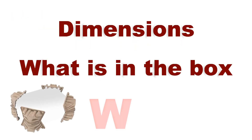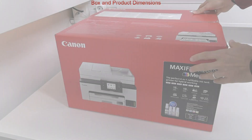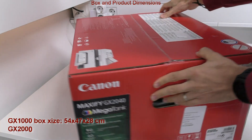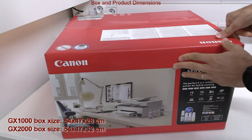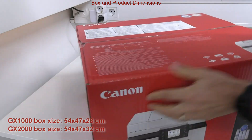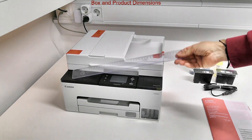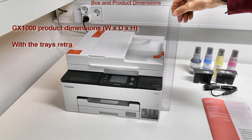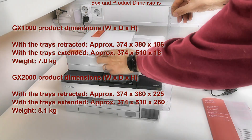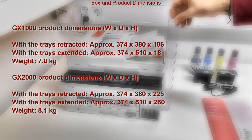In the first part I cover the following. Here is how the box looks like and what the box dimensions are. Next I put on the screen the product dimensions with retracted and extended paper trays.